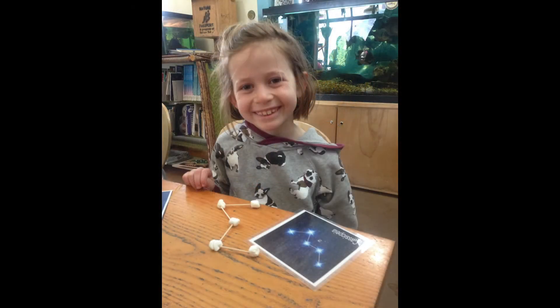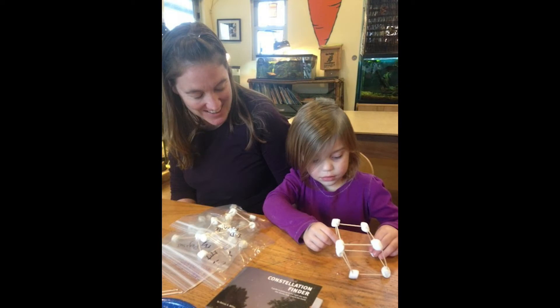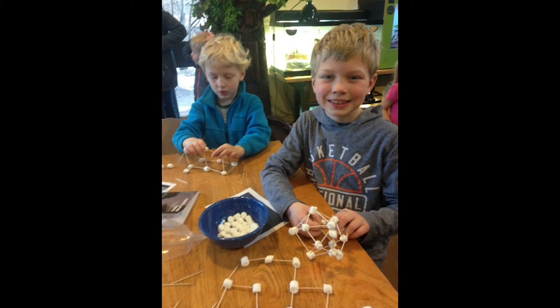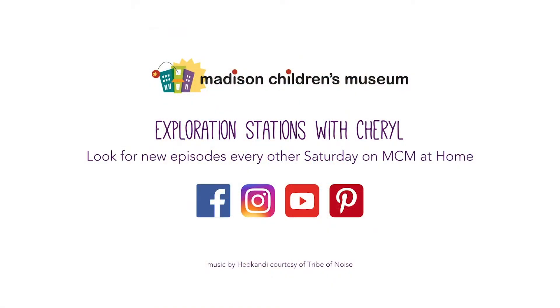So if you do this at home you can learn more about star constellations that you can find up in the night sky. And if you have a telescope, or you just want to go out in your yard and star watch when it gets dark at night, it's wonderful to see what's out there. Enjoy your day and thank you — I'll see you next time.